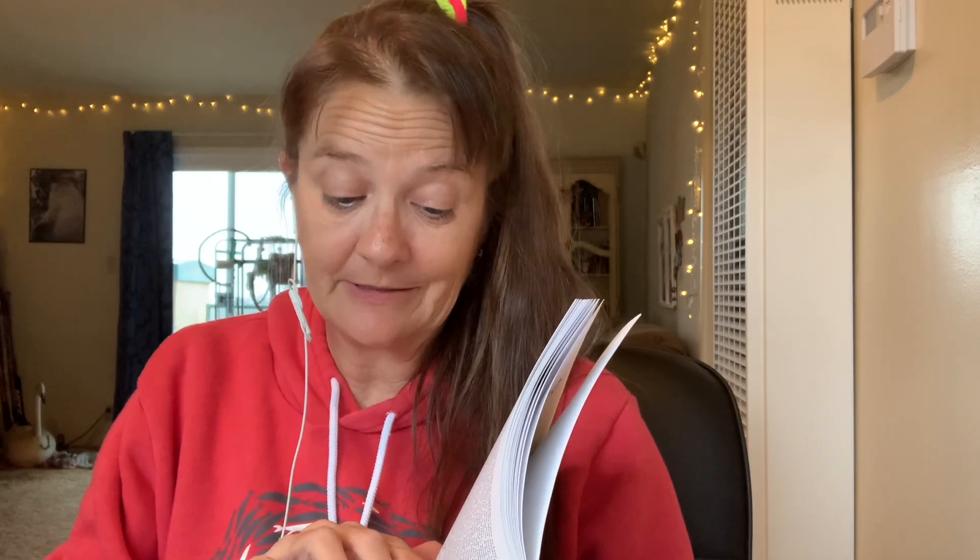They shall make an arc of acacia wood. Its length shall be two and a half cubits, its width a cubit and a half, and a cubit and a half its height. You shall overlay it with pure gold inside and outside, and you shall make a gold molding around it. You shall cast four rings of gold for it and put them in its four feet. Two rings shall be on one side and two rings on the other side. You shall make poles of acacia wood and overlay them with gold. You shall put the poles into the rings on the sides of the ark to carry the ark. The poles shall be in the rings of the ark; they shall not be taken from it. You shall put the covenant which I shall give you into the ark.